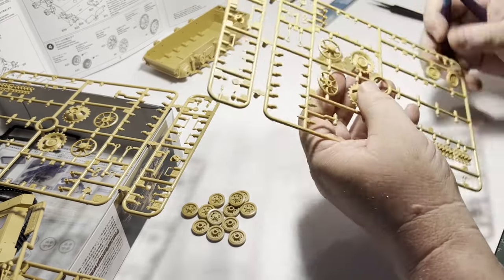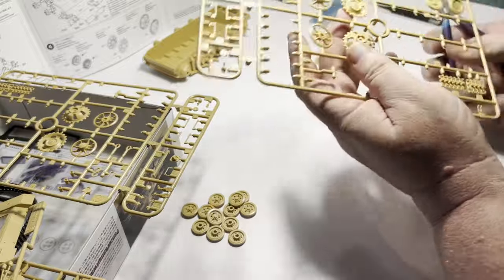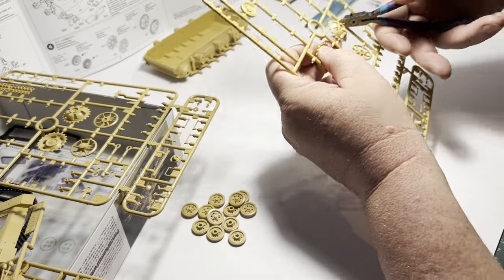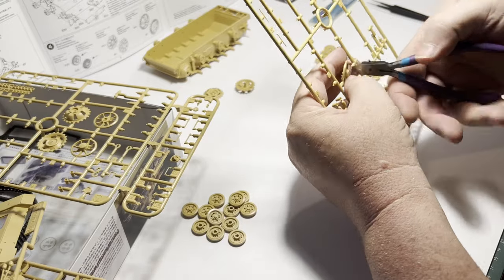If you're going to include this in your models, a word of caution: less is more. Let's just look at the result of what they become rather than going through this step by step — I'm sure you don't need to sit through the entire wheel building process.